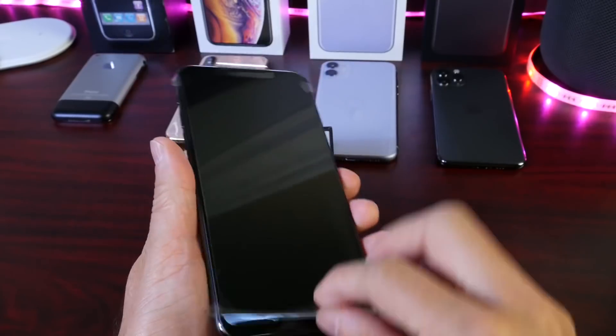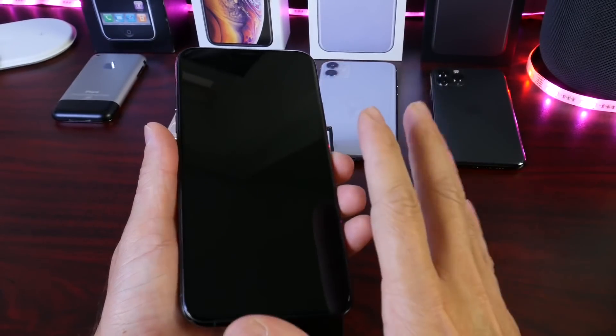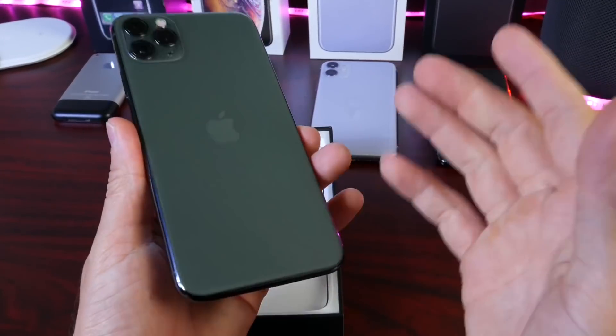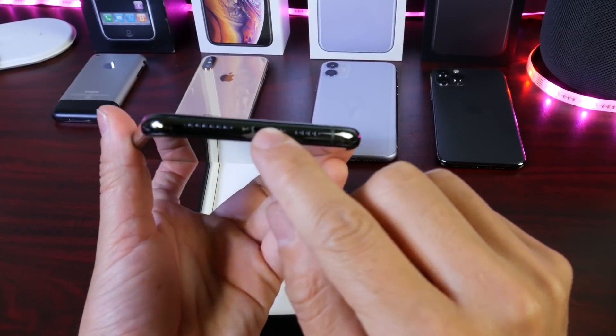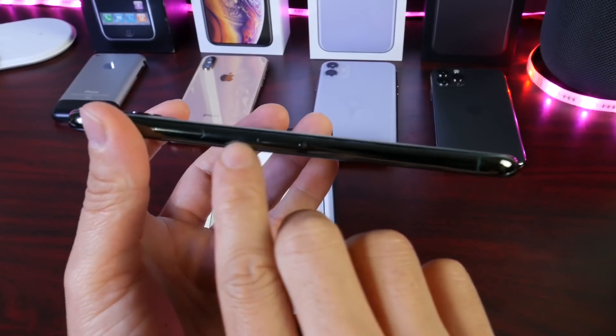Let's go ahead and remove the plastic from the front. This one also comes in four different colors: the new midnight green, the space gray that you see here, the silver, and the gold color is also available. This iPhone features the lightning cable just like previous iPhones. On the side of the iPhone, we have the SIM tray, and we also have the power button.